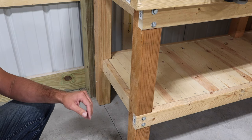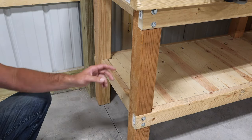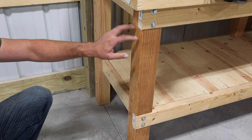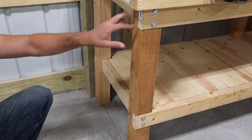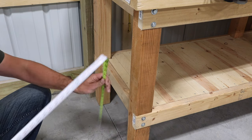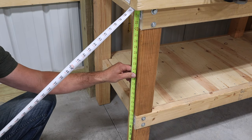Here's a closer look at the posts we use for the legs on the workbench. What I love about this workbench is the stability, and we get that from these 4x4 posts. I bought three eight-foot long 4x4s and I'm going to cut those up into 35 and a half inches in length, which will give you the six legs.